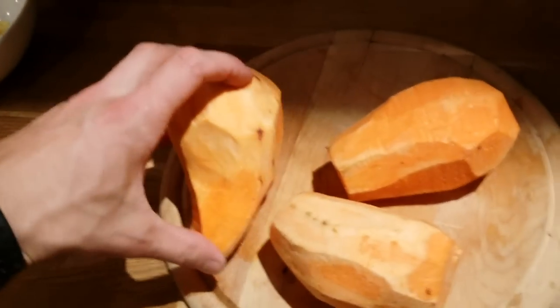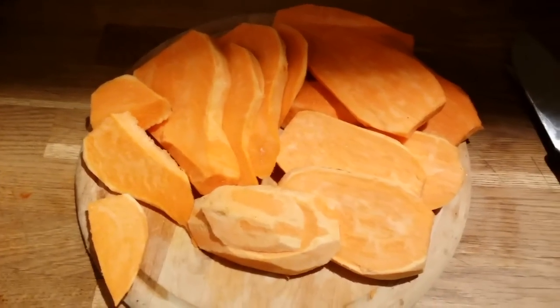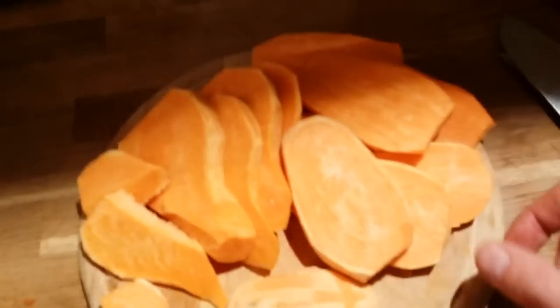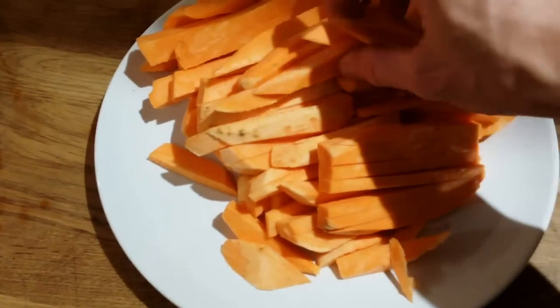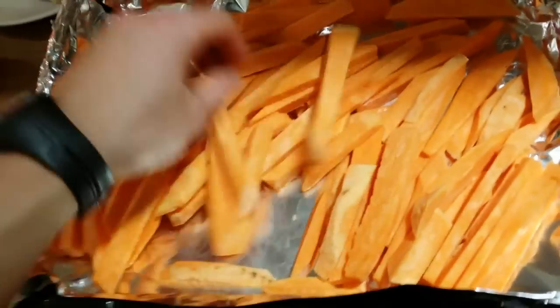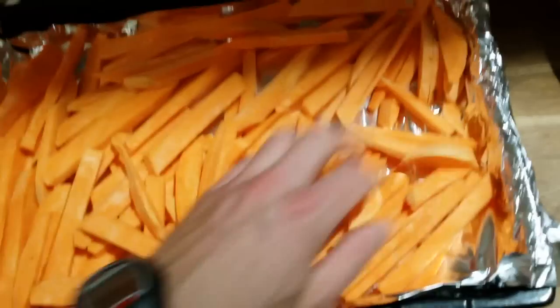I've peeled my potatoes and now I'm cutting them into strips like this. The smaller you cut them, the quicker they'll cook. I'm cutting them into pieces like that, and now I'm going to put all of this on a tray with foil. I try to use as little oil as possible, or none at all.